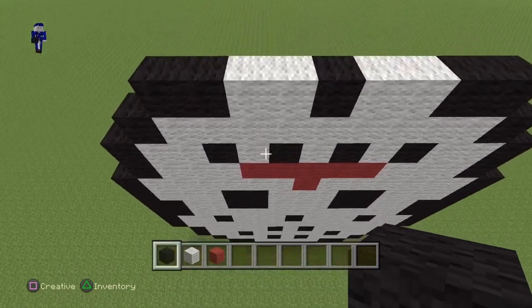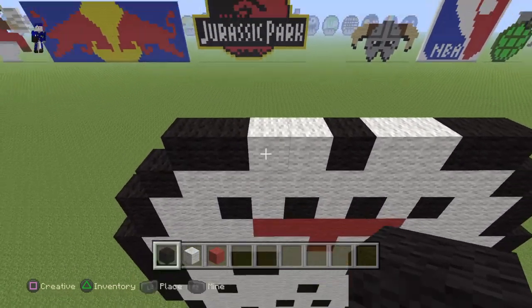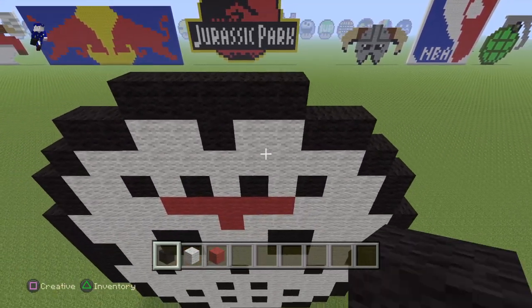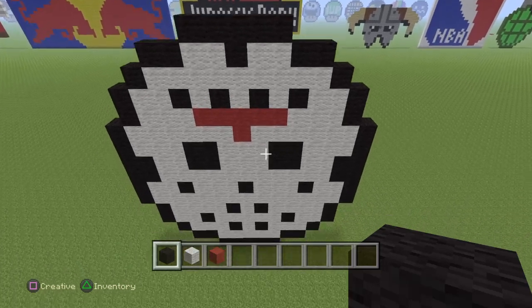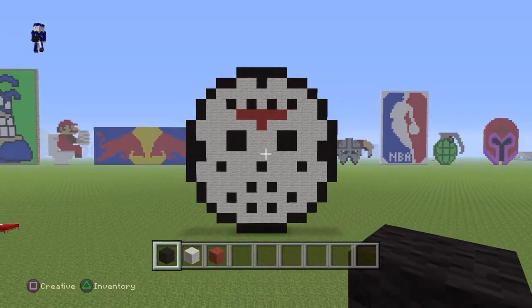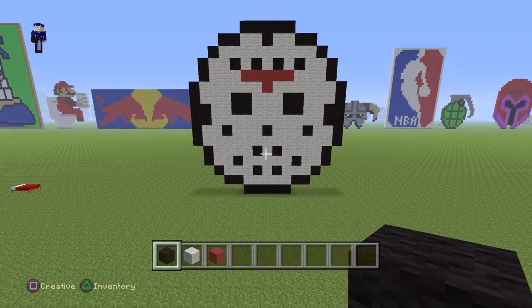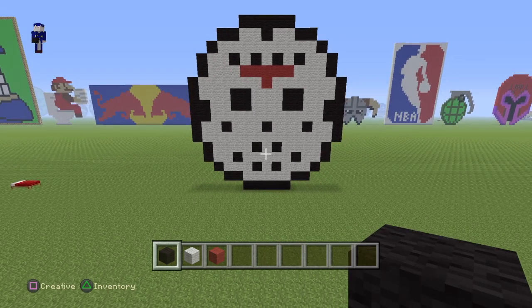And once you guys have done that, come in here to the top. And what you guys want to do is just actually cover this pixel art top. And that's it. There you guys have it — Jason Voorhees' mask. I don't know if it's a hockey one or whatever. But thanks for watching. Hope you all enjoyed it. See you all next week. Take care. Bye.